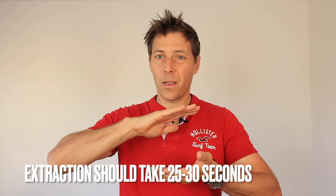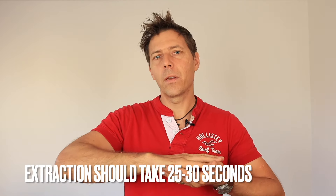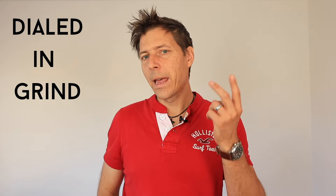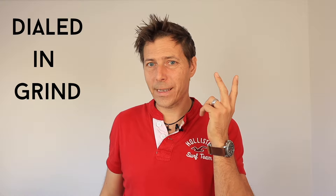If it's taking longer than 25 to 30 seconds, you need to back off on the grind and make it a little bit less fine. And if on the other hand you're already getting your entire volume within 10 or 15 seconds, you need to grind finer. That is factor number two: your grind size.